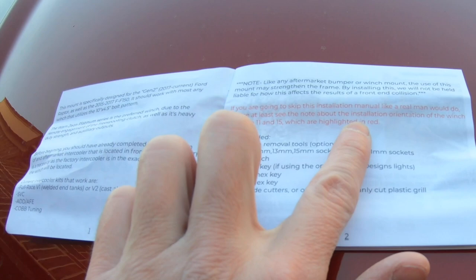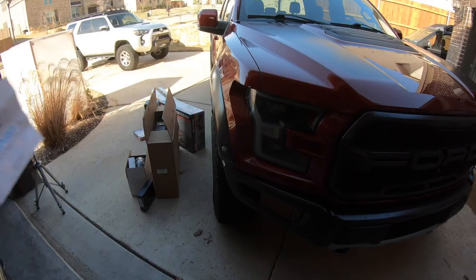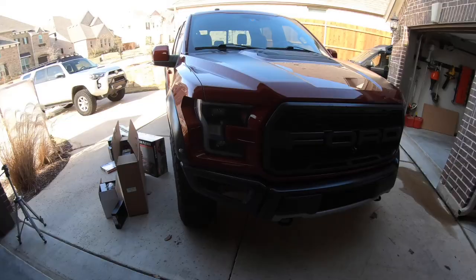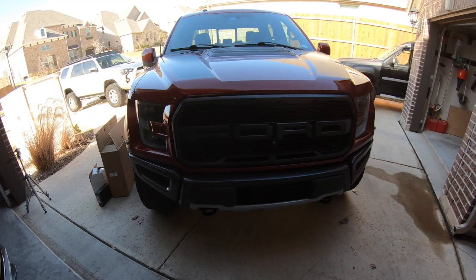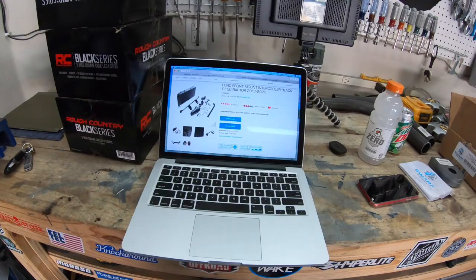If you're going to skip this installation manual like a real man would do, please at least see blah blah blah. I don't know these guys, but I feel like we could be friends - if you put aside the fact that women may buy the winch mount, but that's a different video. So we're going to get started by taking all of the face of the Raptor apart, put our intercooler in, then put our winch mount in and the winch, hopefully get all that wired up and put back together so I can drive this thing tomorrow.